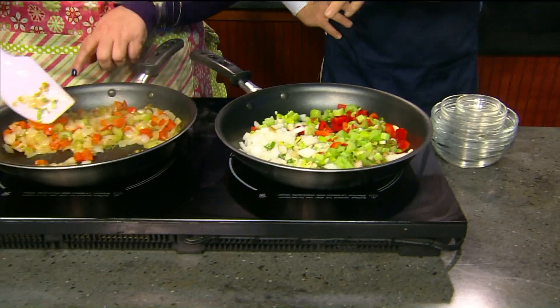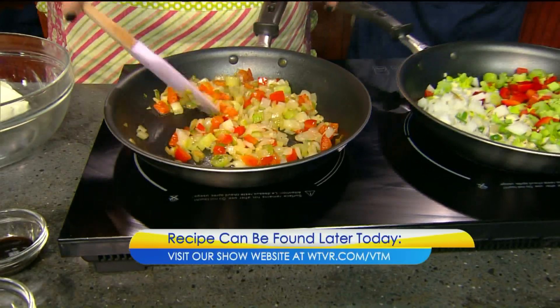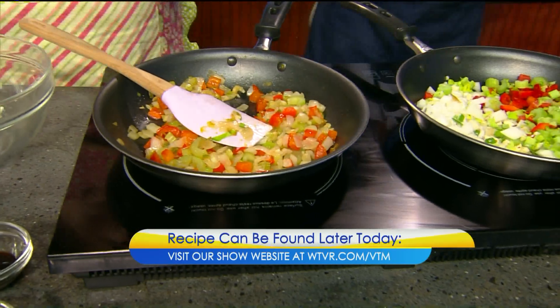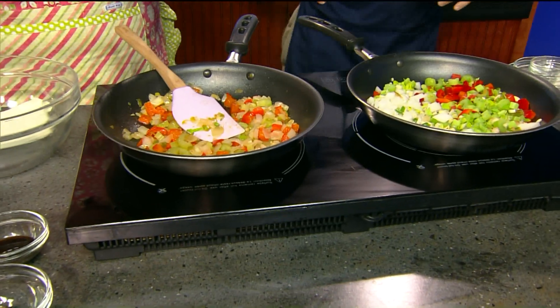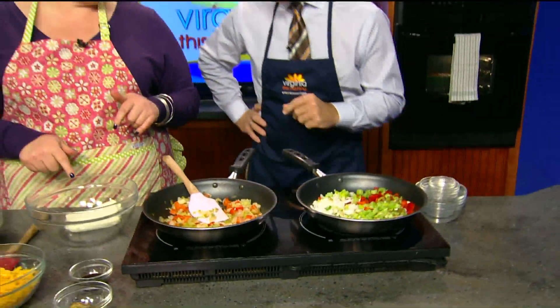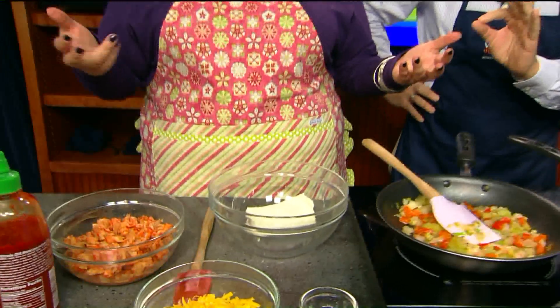Cook that for about six minutes and you end up with this. It looks like there's a little bit of reduction going on — the onions are translucent. Then we've got an eight-ounce block of cream cheese. I did use the lighter cream cheese — you can't tell the difference when you get done.